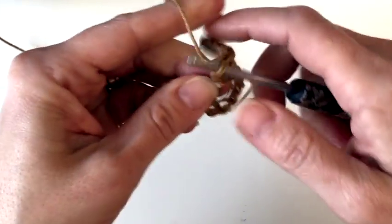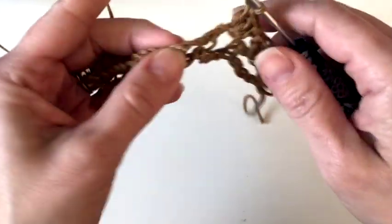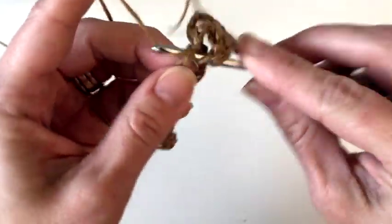We're going to keep repeating that across: skip the last chain, skip the single crochet, skip the first chain, place three double crochets in the second chain.